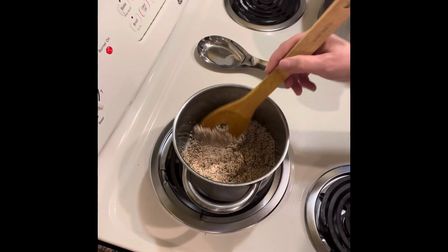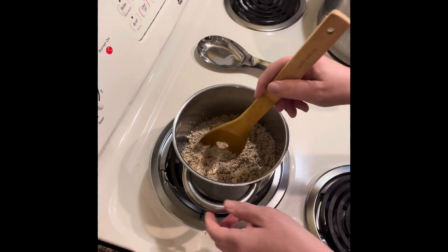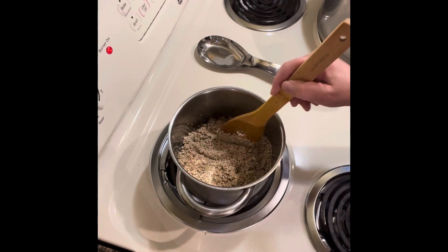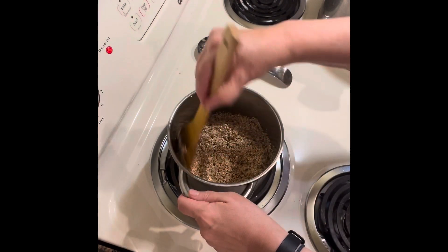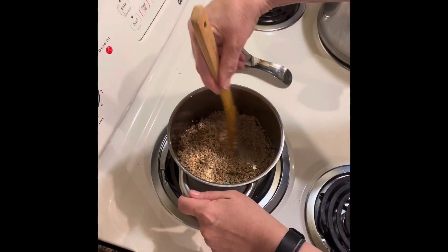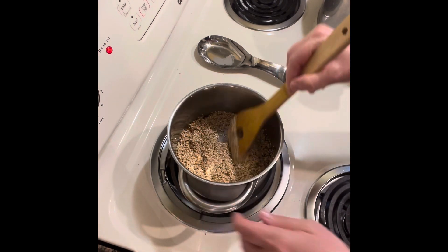So one cup of quinoa and two cups of water. I have the water ready by my side here. I'm going to let this brown a little bit and then I'll be back. The quinoa is browning nicely — I don't want it too brown, just a little bit. As you can see, you can hear the sizzle.